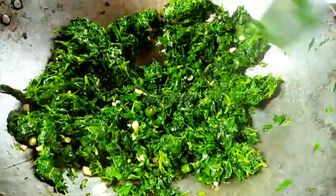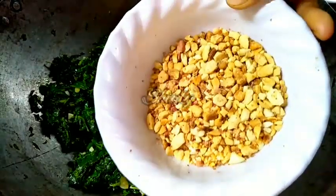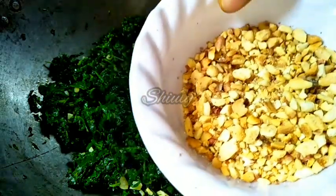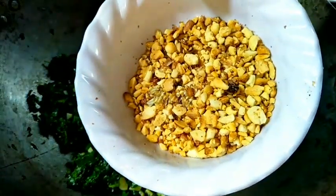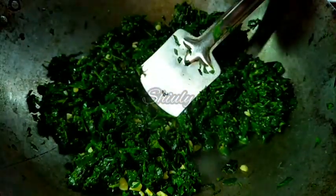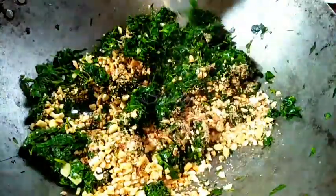While the leaves are being cooked, I am going to add some roasted peanut crush. Simply roast some peanuts, cool them down, and crush them roughly. You can change the quantity as you wish, but must try to add this — don't skip it, because it will enhance the taste of the fenugreek leaves about 10 times. I am mixing everything properly and now the water is dried very nicely.